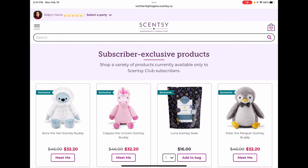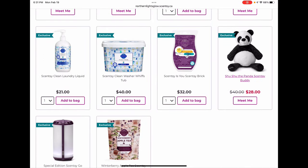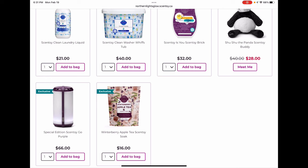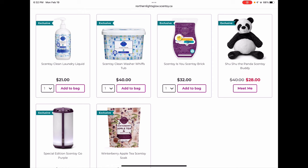In the subscriber exclusive section, we have Boris the Yeti Scentsy buddy, Calypso the Unicorn (my daughter has that one — she loves it), Polar the Penguin, and Shushu the Panda. We also have Scentsi soaks — this is the only place to get them now since they've been retired. Winterberry Apple Tea is the best Scentsi soak I've come across. We also have Luna, Scentsi Clean laundry liquid and washer whips (only place to get that scent in laundry), a purple edition of the Scentsi Go, and the Scentsy Is You brick — an event exclusive from Scentsy Family Reunion. It's a fresh floral scent with fruity notes — very spring and summery.